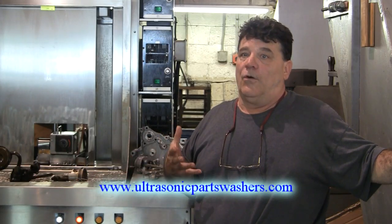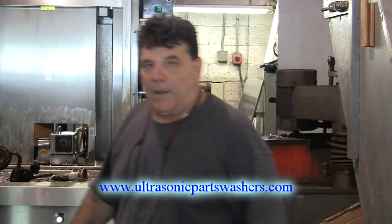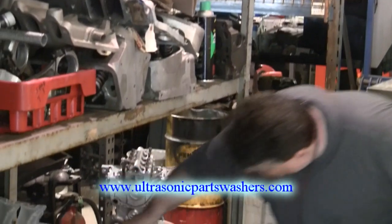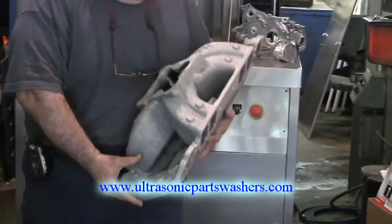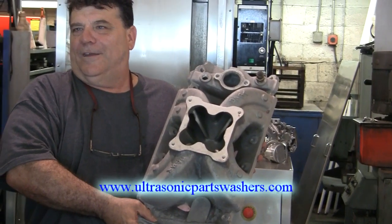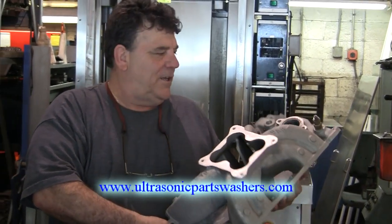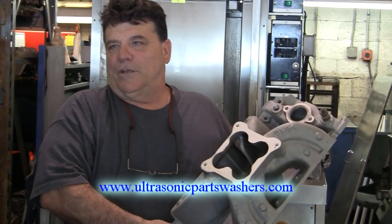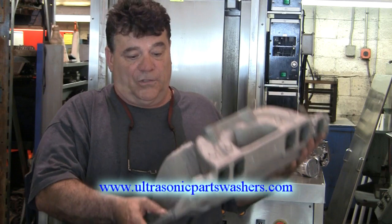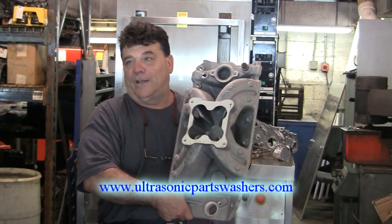It does draw in business, because we have people bringing us aluminum. Here's a manifold right here — we did this manifold, and it was all painted. The guy brought it in and it was yellow, just coated with paint. He said, 'You think you can clean it?' I said, 'Yeah, this will take it off.' Put it in there, and believe it or not, in 15 minutes most of the paint was off. We put it back in for another 15, and as you can see, that looks brand new.